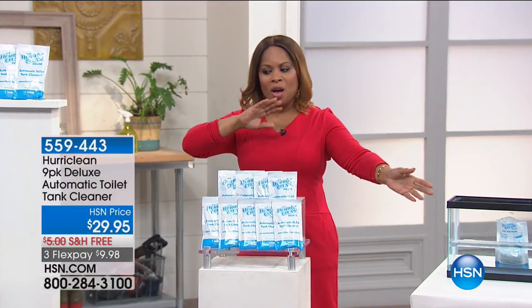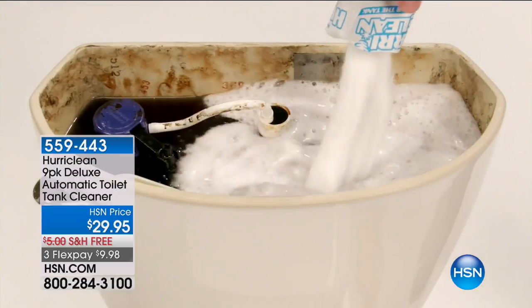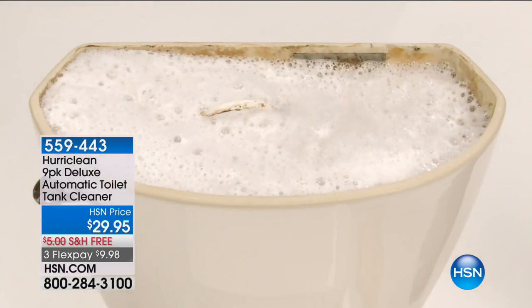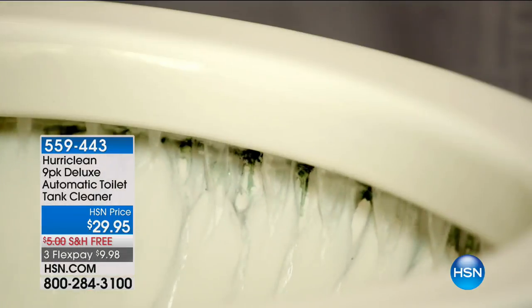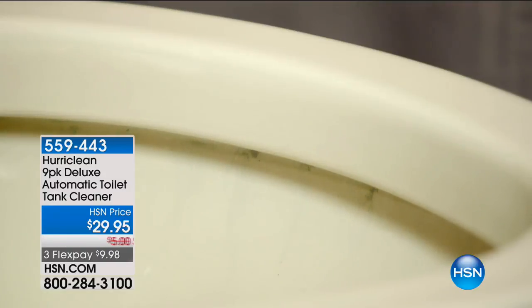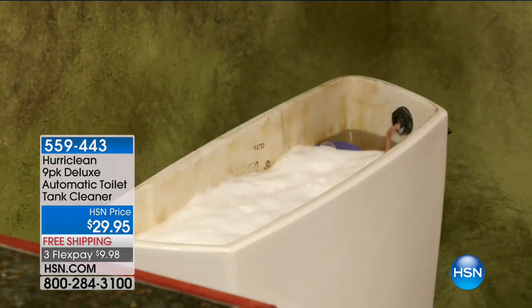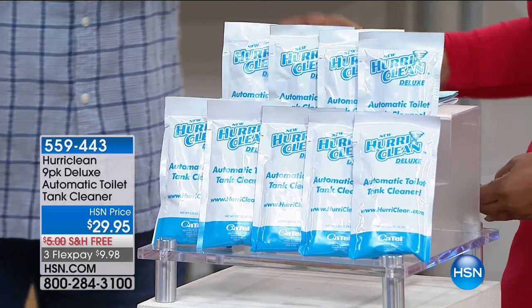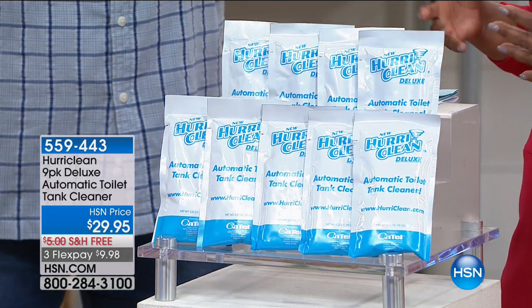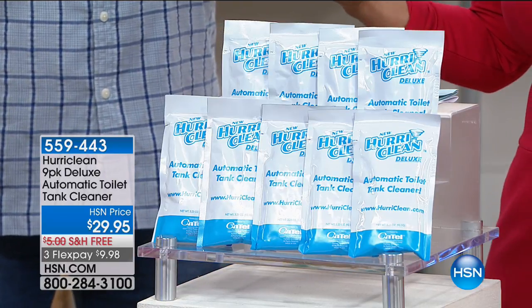Mark, we continue to present to you some great values. So we go — not necessarily the best transition from the kitchen to the commode, but why not? We're going to go right into it because you're going to love this. You don't have to worry about scrubbing, you don't have to worry about a mess. These are chlorine free, they're odorless, and they've got a shelf life of about 180 days, but they are designed to keep our toilets cleaner. Here to tell us more is the one and only Luke Caputo.